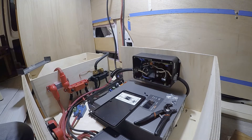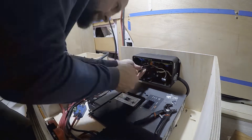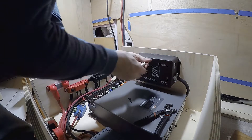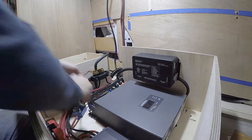This is a surge protector for hooking up to shore power. Because it's all stranded cabling, I also put crimp ends on everything, because most AC connections are designed for solid copper wire.